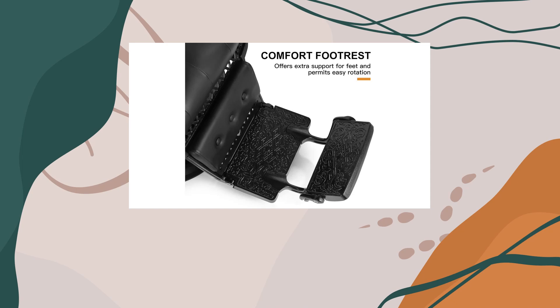The high-quality thick leather upholstery not only adds a touch of luxury, but also makes it effortless to clean and maintain. Paired with a high-density sponge padding, your clients will feel fully relaxed while sitting in this chair.